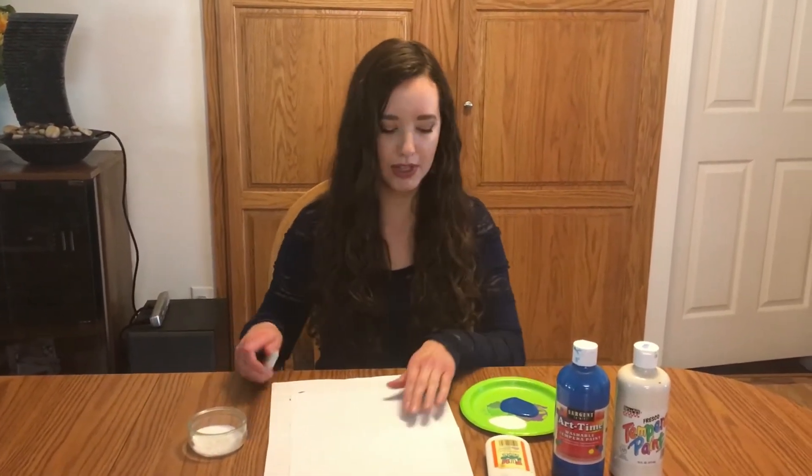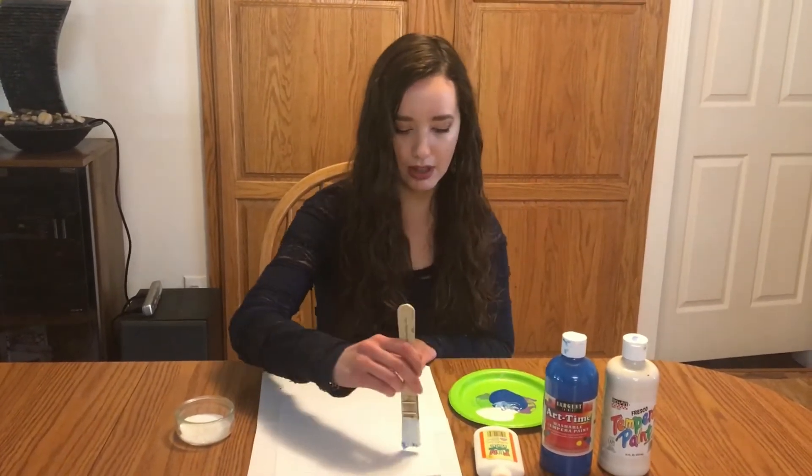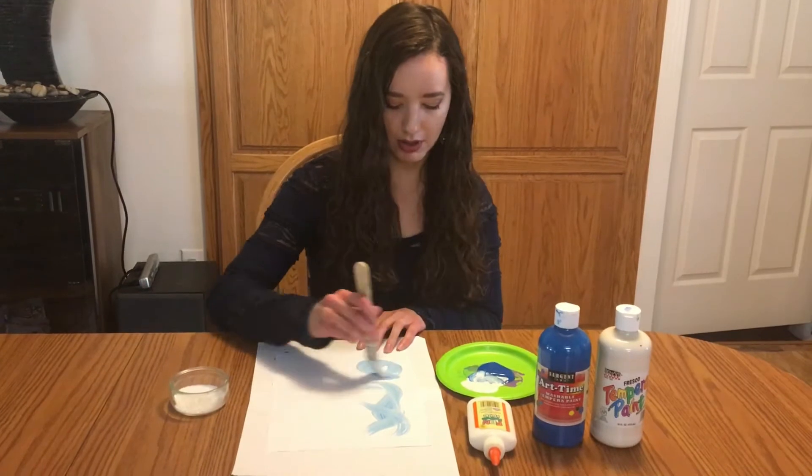Our first step is to put some paint on the paper. I'm going to mix my two colors together and just swirl the colors around.